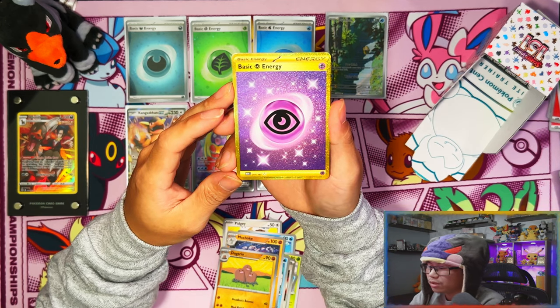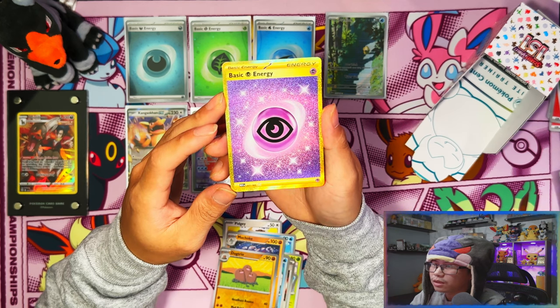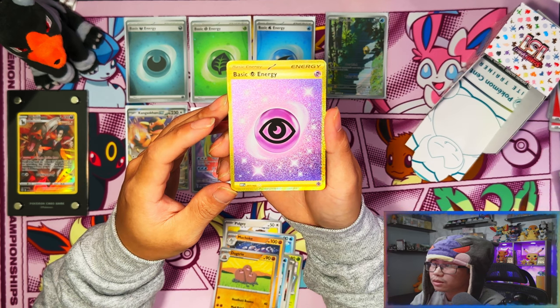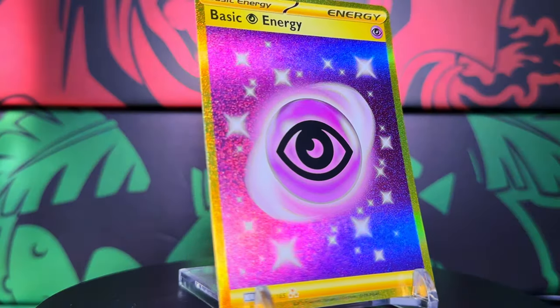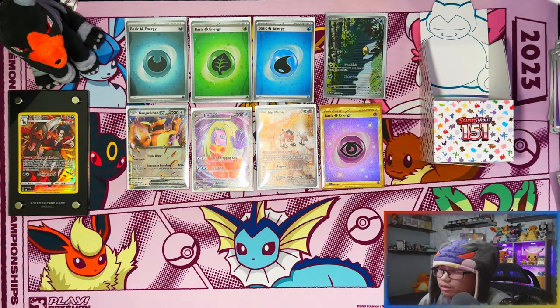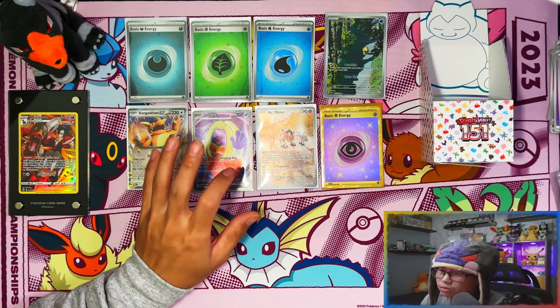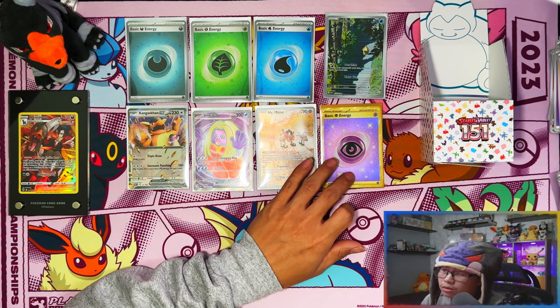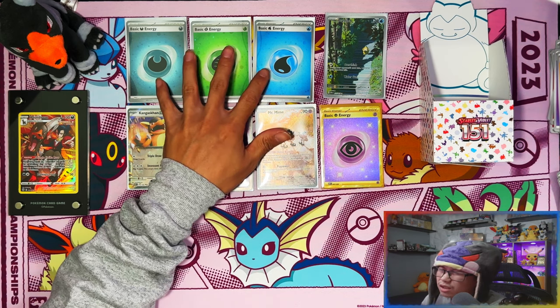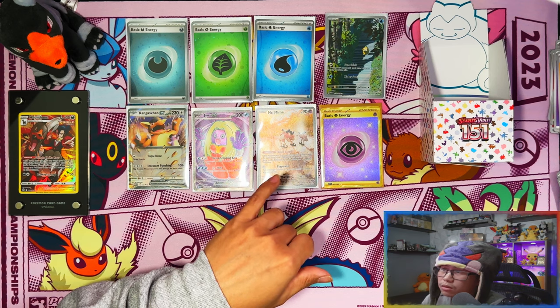Last pack magic guys — last pack magic! Gold psychic energy! Imagine if it was a cosmo hollow — that would be sick. These gold energy hollows do look nice. Alright guys, not bad at all to be honest — five hits. If you compare that to a regular half booster box from a main set, it's just about right. Two EXs, one IR, a full art or SR, and a gold card — not bad. Excluding energies, this was along the lines of an actual half booster box from a regular set.